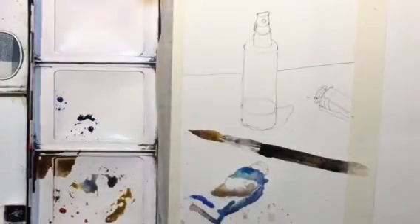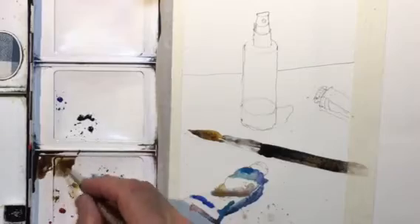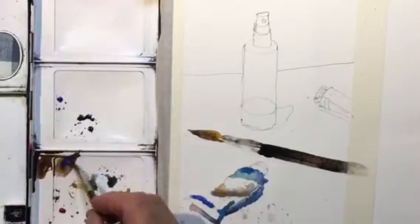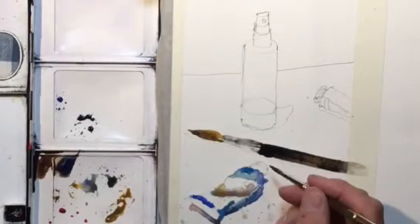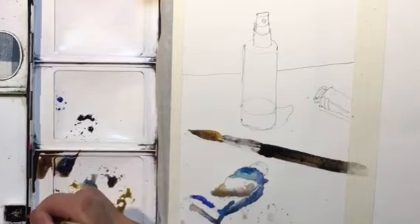I'll let the tube of paint area dry and come back in a while to retouch — maybe add a little bit of writing on the tube and some shadows. I'll do that now with a smaller brush, adding the shadow right where the tube is.